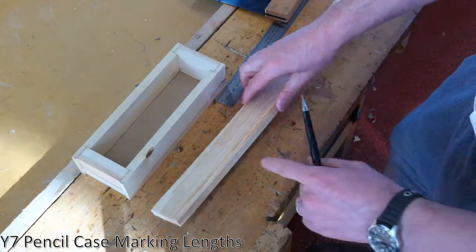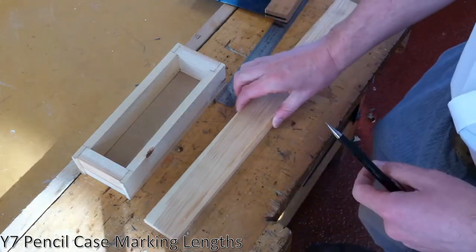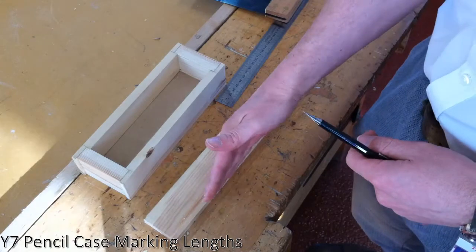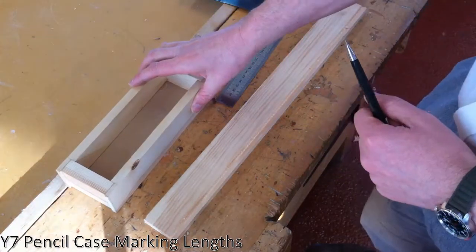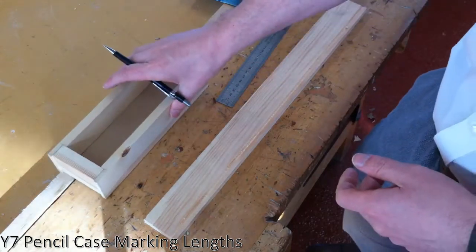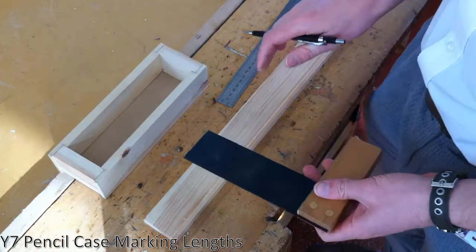There has been a groove routed into the bottom. That groove is to allow our base to slide in when we start putting it together, like the base in this one here. We're going to use that as a point of reference for when we use our trisquare on our piece of wood.